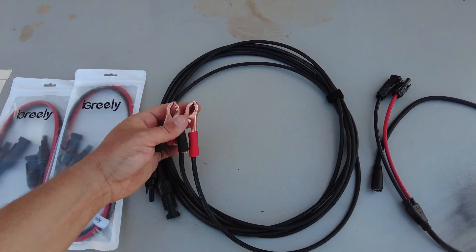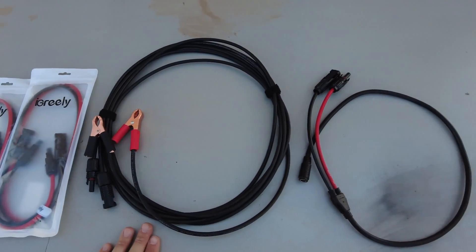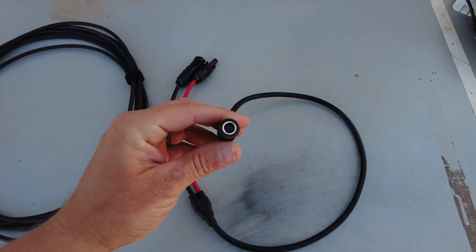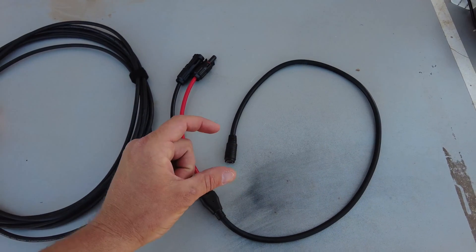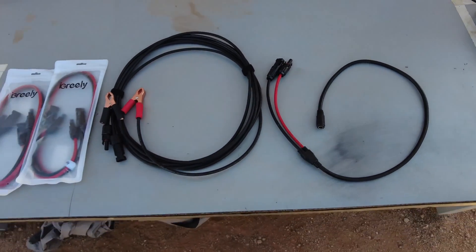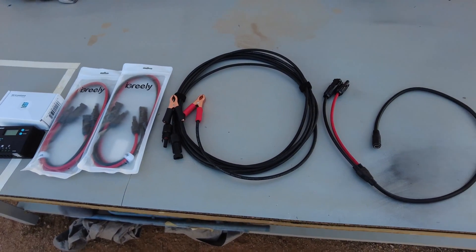I put alligator clips on the extenders and you'll see why later in the video. If you chose the flexible style solar panel, you'll need this adapter — an eight-millimeter adapter that connects via one of the many adapters that came with the panel to standard solar panel connectors. Now that we've gone over all this, let's build our solar charger and see if it works.